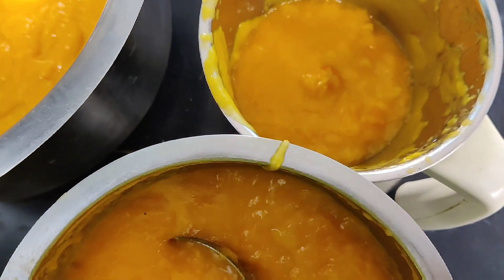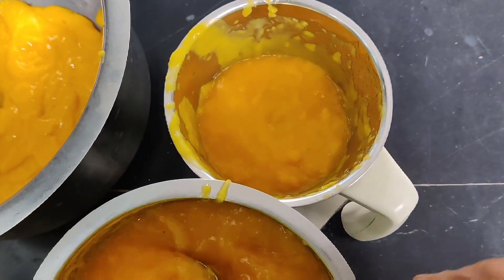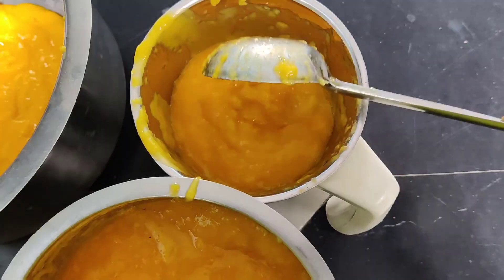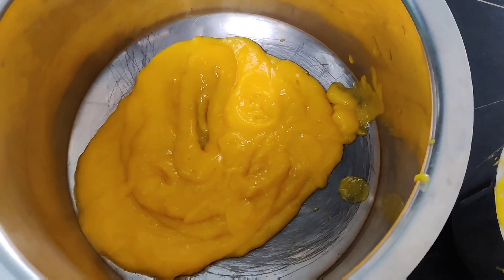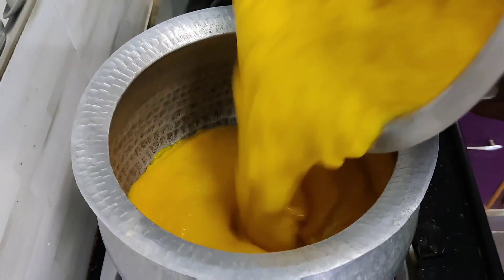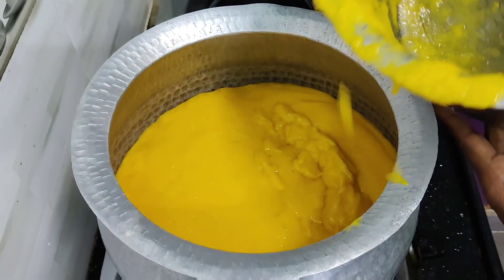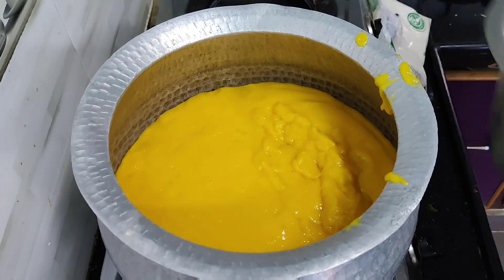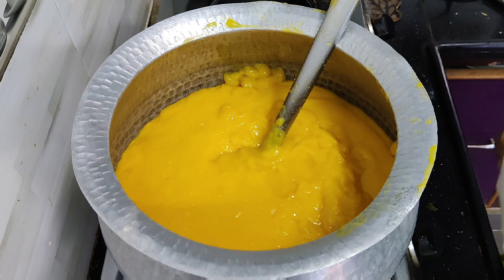We use this much for 40g juice. This is the 4g juice. I am going to make 4 kg of the cake.